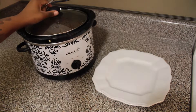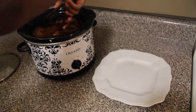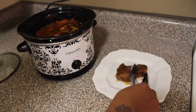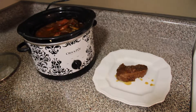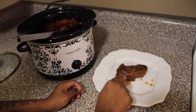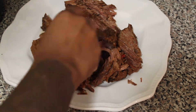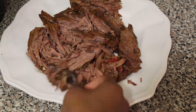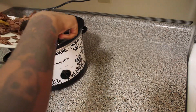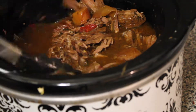Two more hours have passed, making it six hours total of cooking. Take it out and shred it — it's going to be so soft and easy. I'm going to shred it with a fork; I won't even use a knife. Look how juicy that meat is — it's literally falling apart. Put the shredded meat back in the crock pot, stir it up, and let it cook for another two hours.